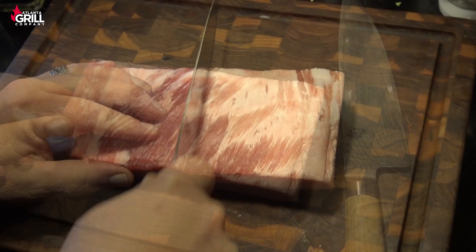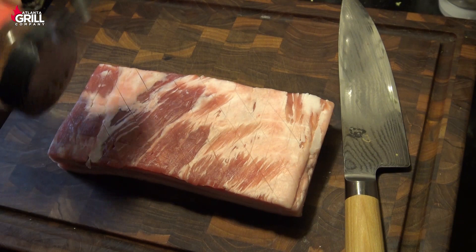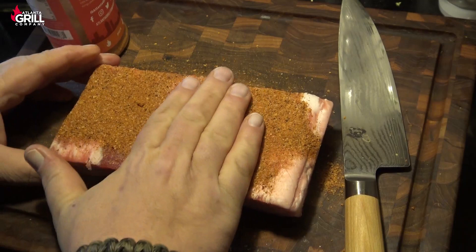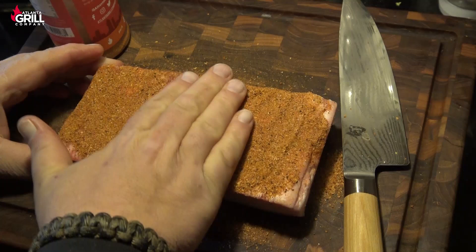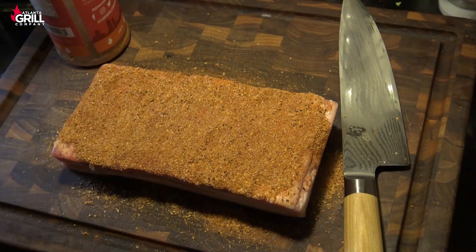I'm just going to lightly score the bottom side of this with a diamond pattern — nothing too extreme. Now I'm going to take my Atlanta Grill Company Georgia Butts and Ribs rub and put a nice liberal coat of that on the bottom side of this pork belly, and just kind of rub that in. I'm not using any kind of binder here, so I'm going to let this sit while our grill comes up to temperature and let that self-adhere to the meat. If you want to add a binder — a little bit of water or oil — you can, but I'm going to let this sit for 15 or 20 minutes at least.